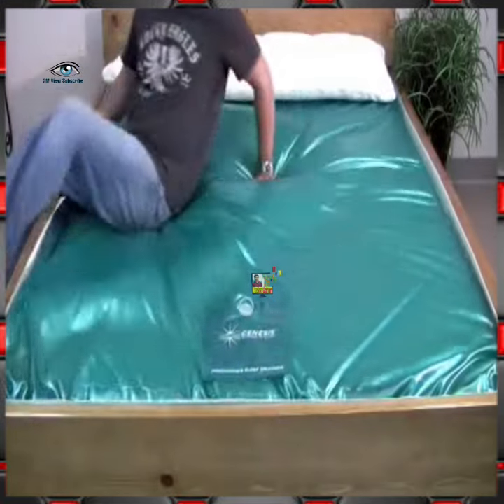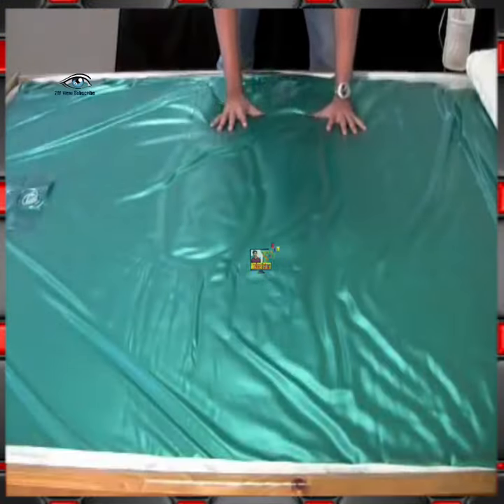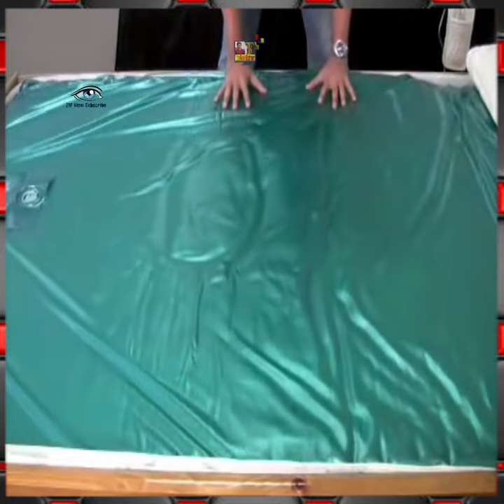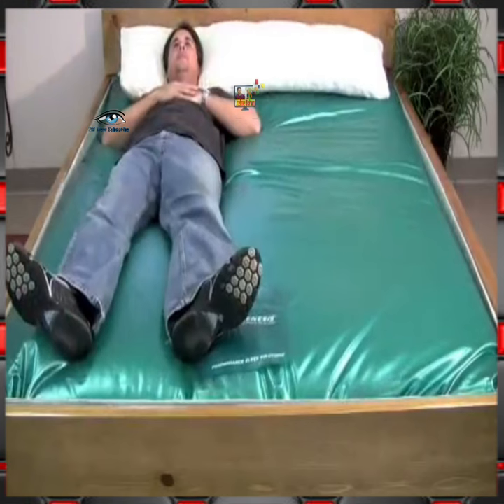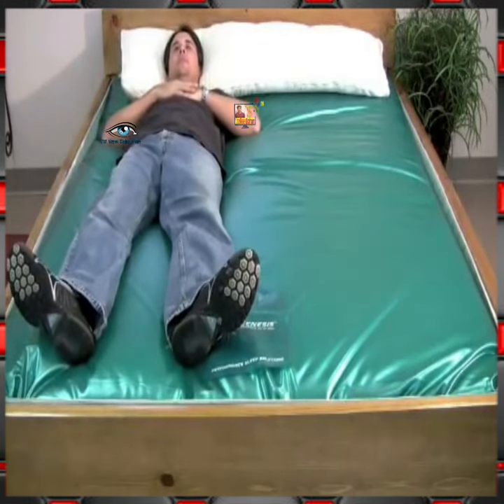This is the water bed. I hope you can understand how comfortable this bed is. This bed is completely different from all other beds, because it uses water instead of cotton or foam, so that after sleeping you will feel like you are floating on water.